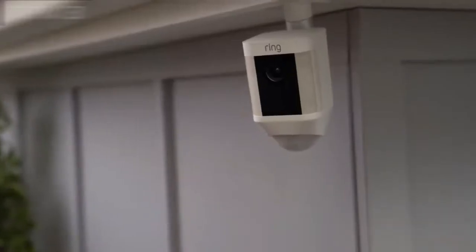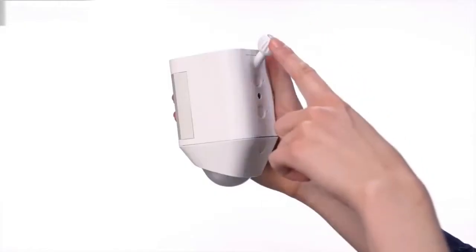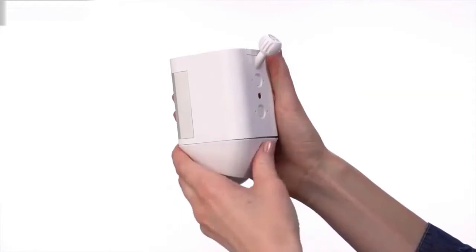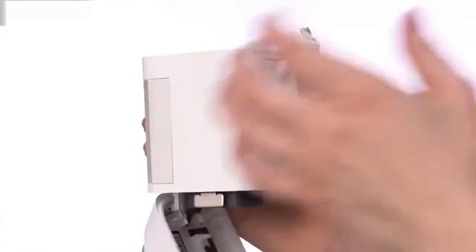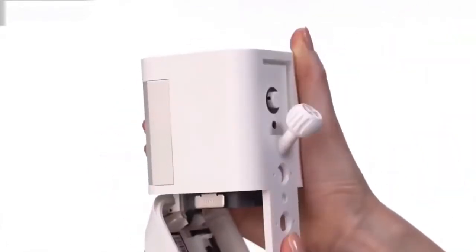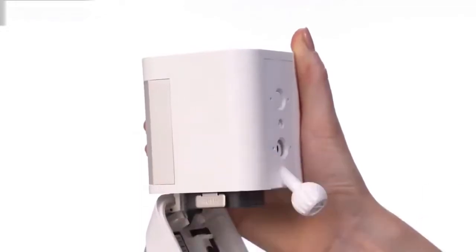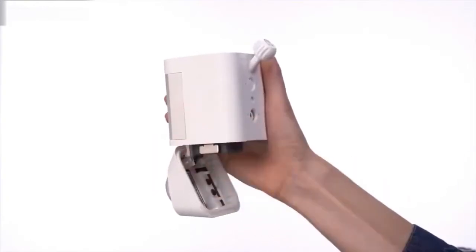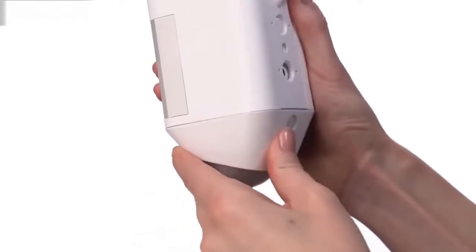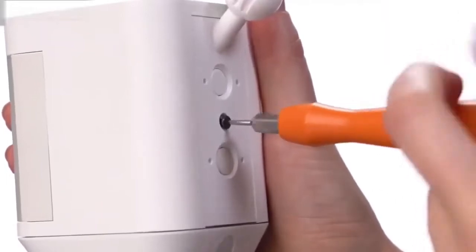Spotlight Cam can be mounted on a wall or an eave by simply changing the direction of the mounting plate. To do this, first open the battery door by pressing the button on the back of it. Next, remove the security screw and the weather seal. Press the release button and slide the mounting plate out. To mount on a wall, insert the mounting plate with the ball socket pointing down. If you want to mount on an eave, insert the mounting plate with the ball socket pointing up. Firmly close the battery door until you hear a click, then insert the weather seal and tighten the security screw to lock the plate in place.